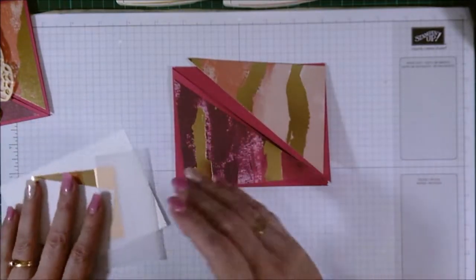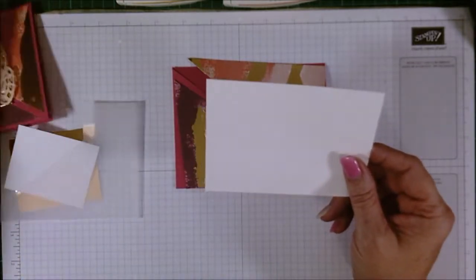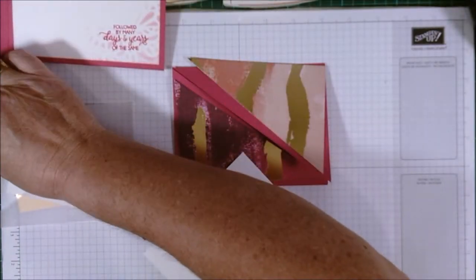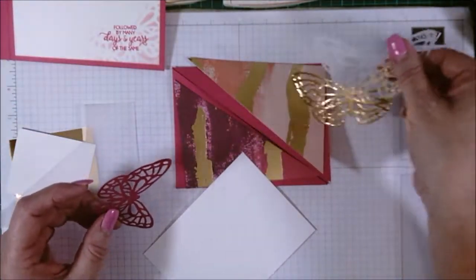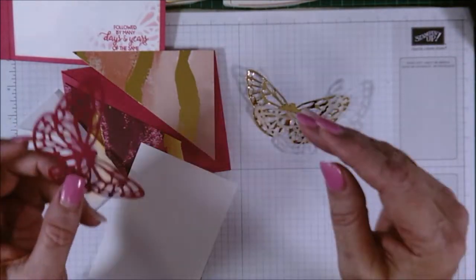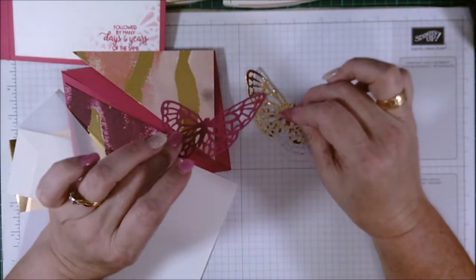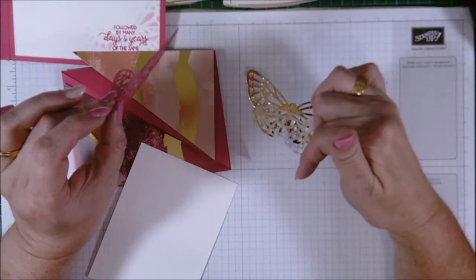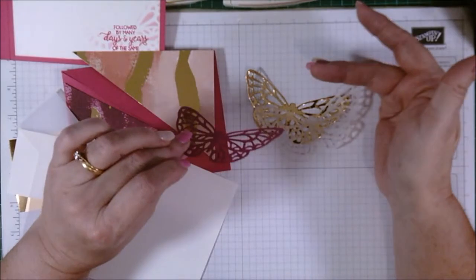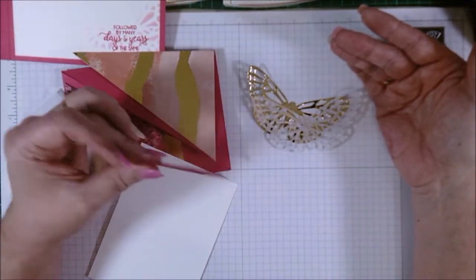Okay, let's get on with the card. I have the white piece for the inside ready. To save time on the video, I'll ask you guys — if you would prefer me to demonstrate absolutely every step in these videos, leave a comment below. If you prefer me to cut out some of the basic things that you'll have seen over and over in other videos, both mine and other demos, let me know.